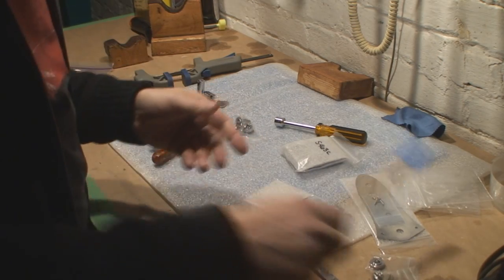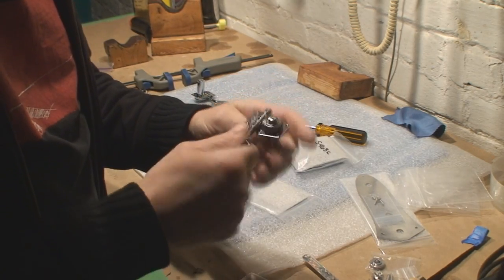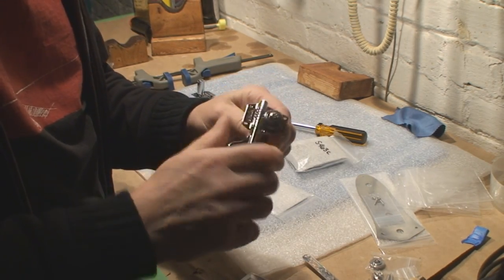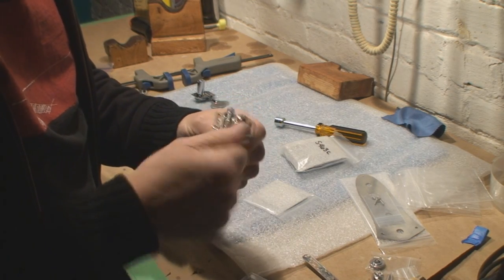Let's get back to building this left-handed bass now that I've confirmed these parts are interchangeable. I probably would have thought of that myself an hour later.